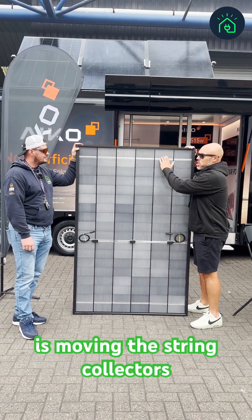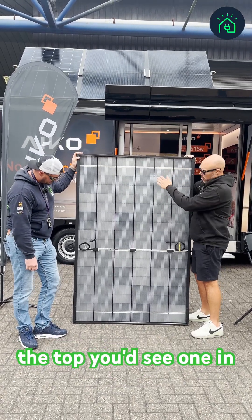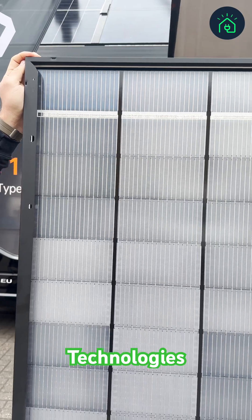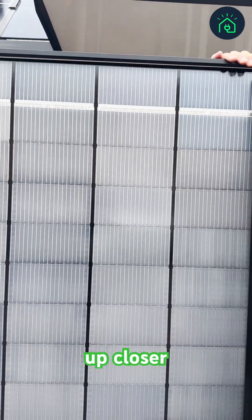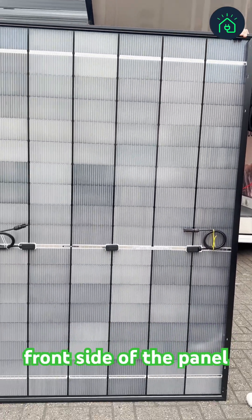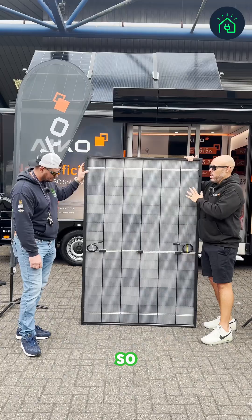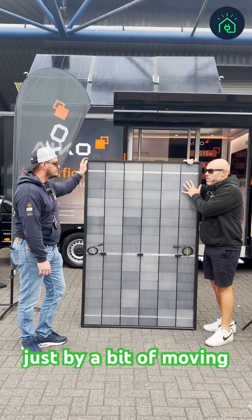One change is moving the string collectors to the rear of the panel. Normally on the front panel you'd see them along the top, one in the middle, and one along the bottom. We've moved those onto the back, which is difficult with traditional technologies, but because we're back contact we can easily do that. We've also bunched the cells up closer together. By doing those two things we've given ourselves a lot more room on the front side of the panel, so we've managed to fit larger cells on — larger cells, more light, more power, more efficiency. Whilst retaining all those generation 2 features, we've managed to up the power and efficiency just by a bit of moving around.